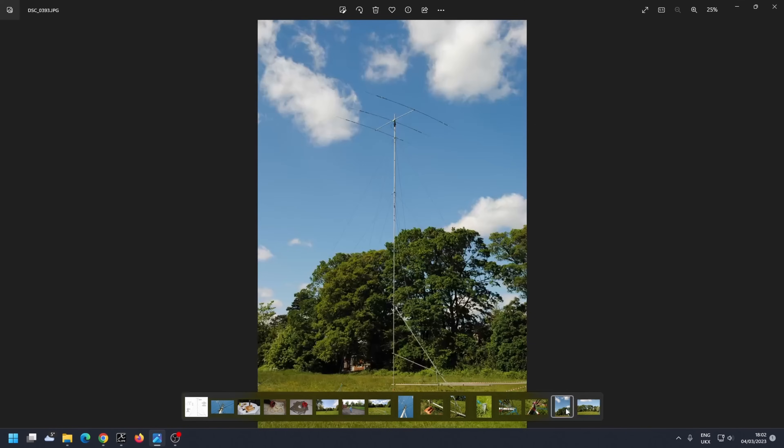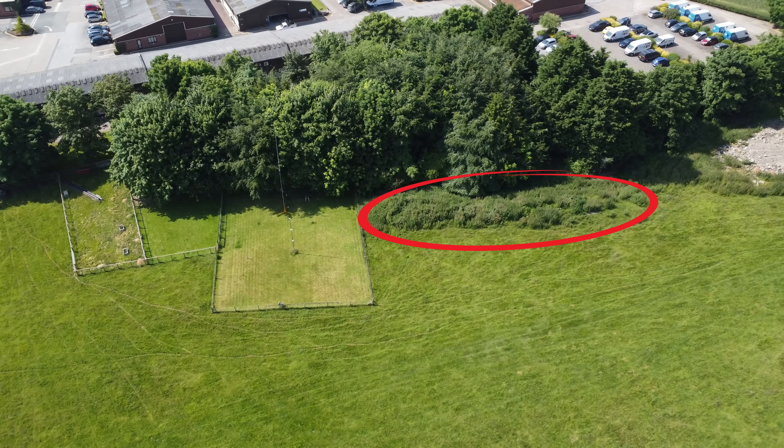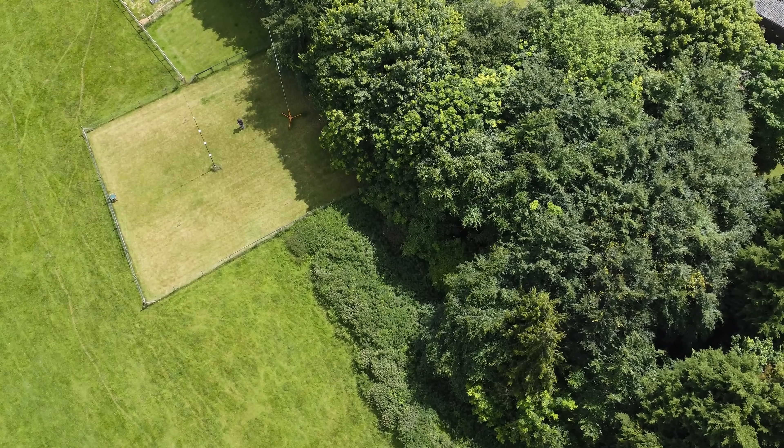The current field is 21 meters wide and I wanted another 21 — I just wanted to double it. The problem is there's a huge mound of earth, maybe 200 to 300 tons. As part of the negotiation, I felt I shouldn't push for them to move it, so we came up with a plan where they'd leave the mound of earth there and I'd end up with an L-shaped antenna field.